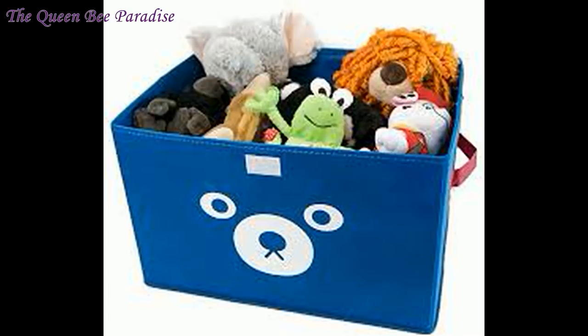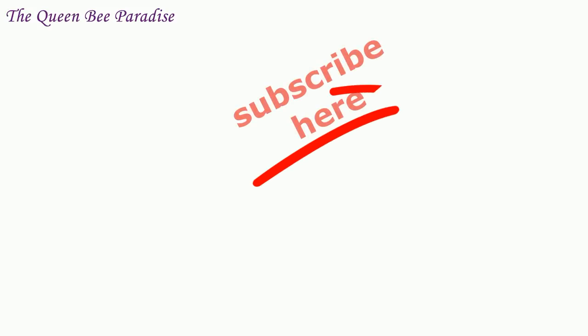This basket can be used as toy storage as well. Hope you liked the idea shared in this video. If you liked this video, please give me a thumbs up and don't forget to subscribe to the channel for many more DIYs like this. Thanks for watching. Bye bye.